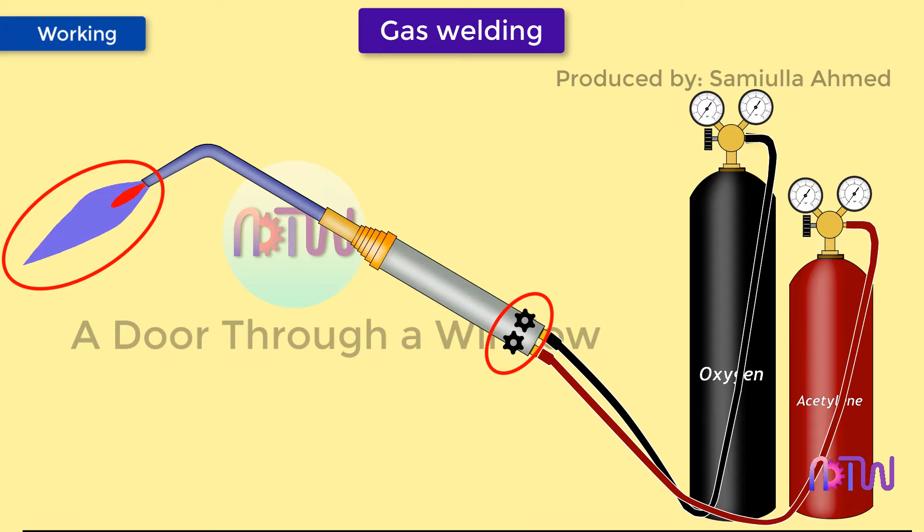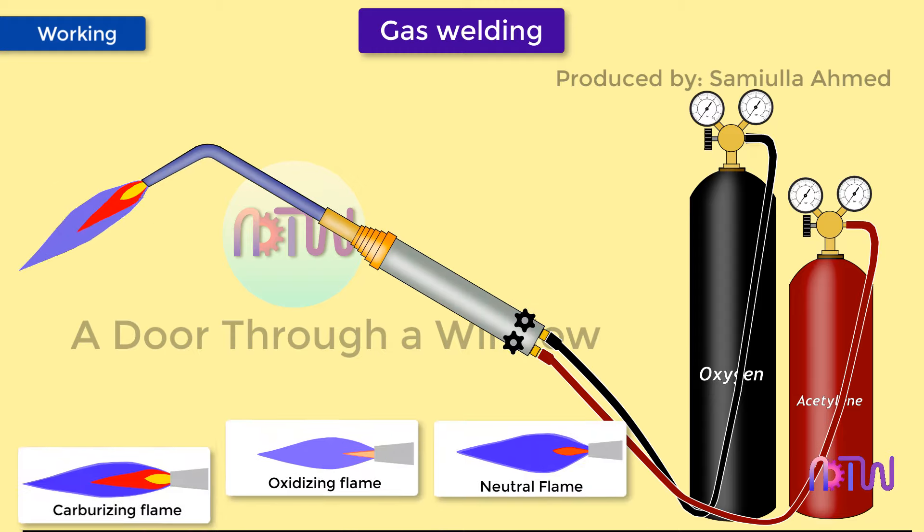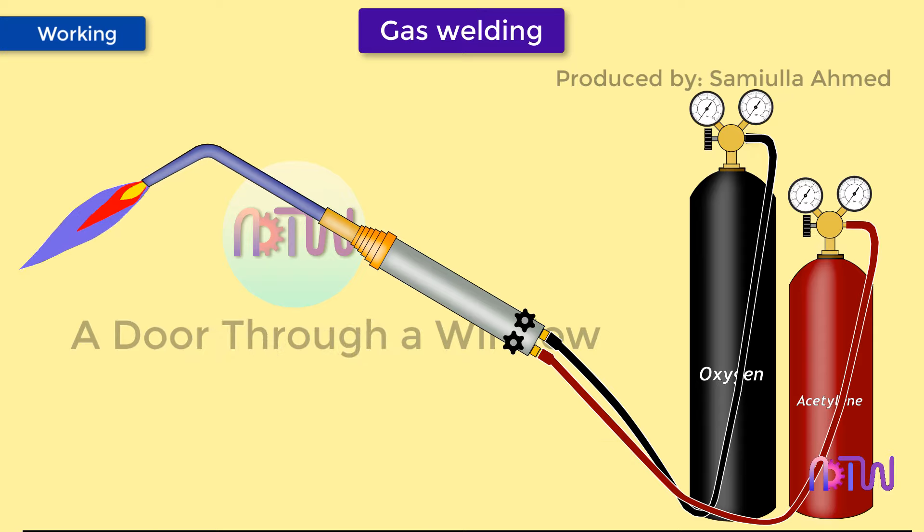If a neutral flame is required, both valves are opened equally. If an oxidizing flame is required, the oxygen valve is opened more. If a carburizing flame is required, the fuel gas valve is opened more. The flame is set as neutral, oxidizing, or carburizing based on the metal, its thickness, and other welding conditions.